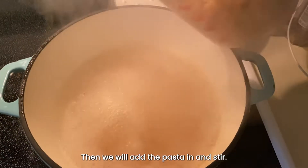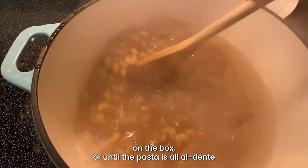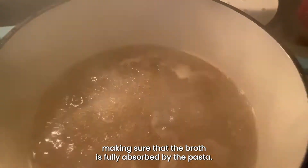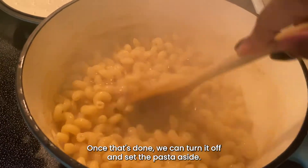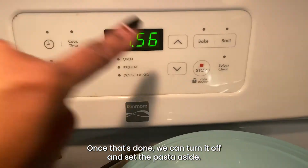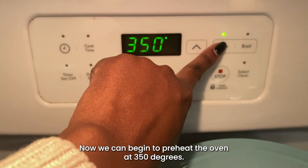Then we'll add the pasta in and stir. We are going to cook the pasta according to the instructions on the box, or until the pasta is al dente, making sure that the broth is fully absorbed by the pasta. Once that's done, we can turn it off and set the pasta aside. Now we can begin to preheat the oven to 350 degrees.